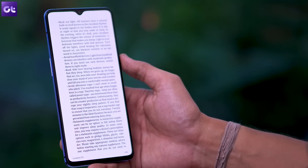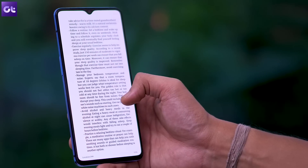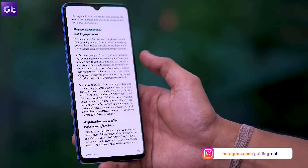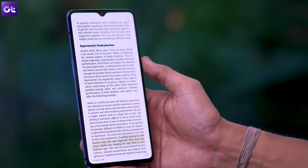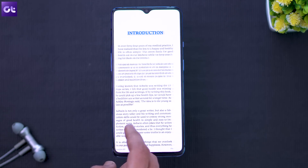Kicking things off is the all new chromatic reading mode, which unlike conventional reading modes only desaturates the screen to make it a bit more easy on the eyes while still retaining some color. You can use this mode while reading articles or ebooks on your phone, and you can easily access it from the quick settings menu. Just tap on reading mode, pick the chromatic mode option, and you are done.